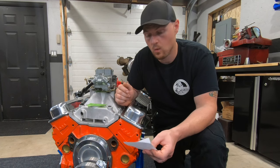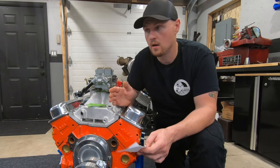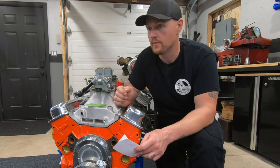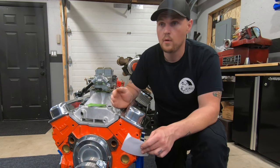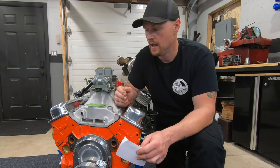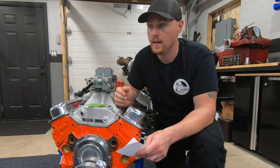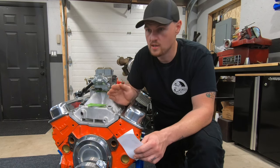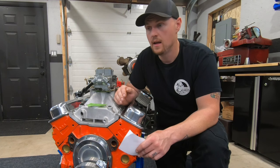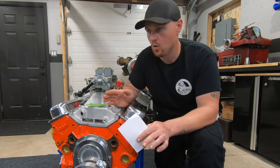A common question I get when I recommend one-piece rear main seal blocks is: how strong are they? There's a lot on the internet about whether the later blocks are strong, because they did remove metal — and that's 100% right. From around 1980 and up, the blocks got lighter, same with cylinder heads. A good sonic-tested two-piece rear main seal block without any core shift — like this old-school 010 — is really strong. It has lots of metal in lots of areas.